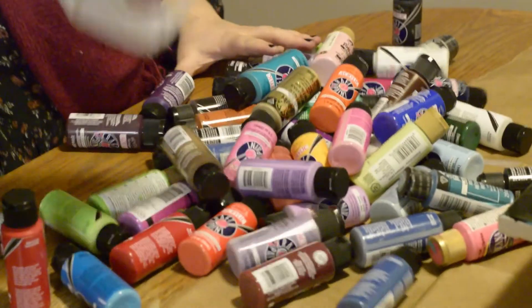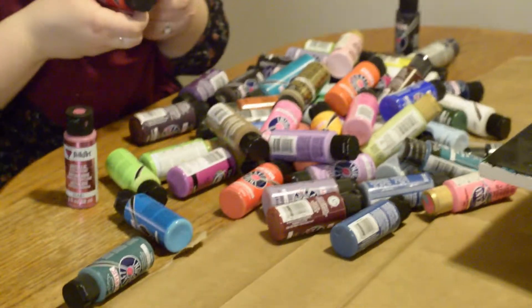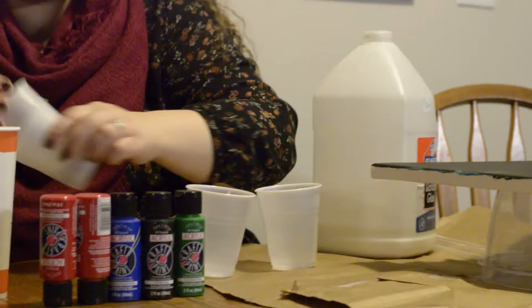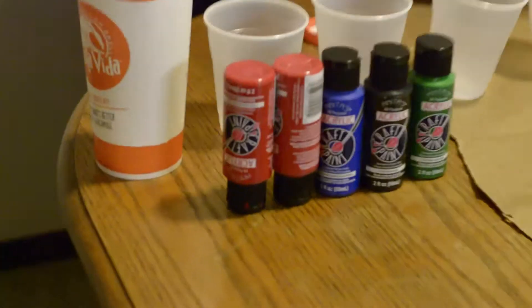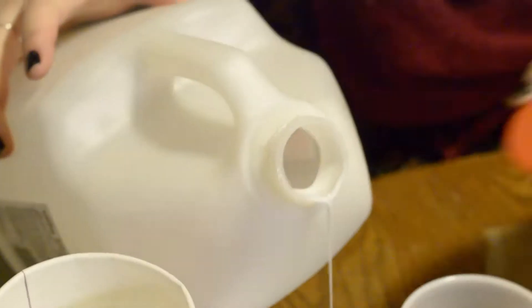What is it that you do, or that we're going to show you doing? So today you guys are going to see fluid painting. What is fluid painting? Fluid painting is a technique with painting — basically you put oil, glue, and water into the paint to make it thinner, and then it sells up and separates and it makes cool designs.